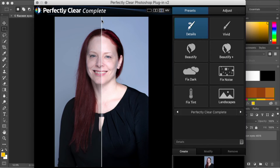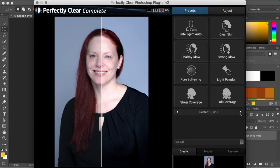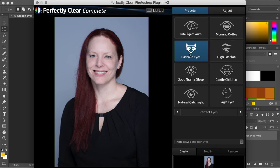Now that we're in Photoshop, I can go to Filter, Athentech, Perfectly Clear Complete. In Complete, you'll find all the presets for the eyes and a lot more — perfect exposure, perfect eyes, perfect skin, etc. Today we're going to work with the raccoon eyes preset. Just by hitting the preset, this really cleans things up quite a bit. This is before, this is after — all I did was hit the raccoon eyes preset and it makes it quite nice.